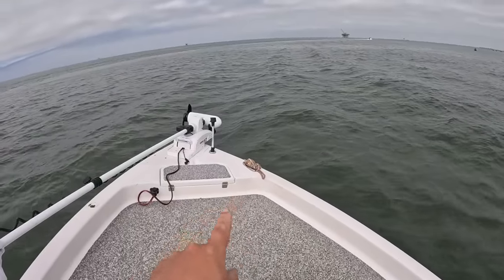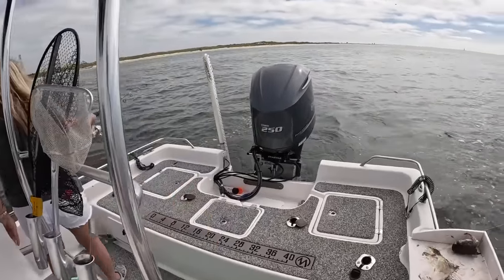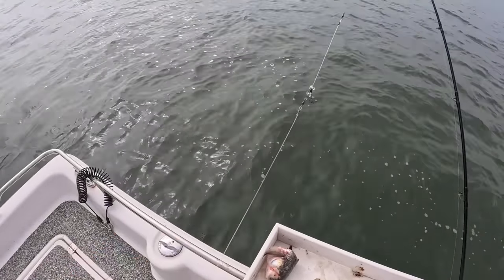We just made it to our spot. We're sitting in 35 feet of water with an outgoing tide — can't get any better conditions than that in Mobile Bay. We have the anchor down, not even the trolling motor. I rarely use the anchor, but Mom already has a bait deployed behind the boat.